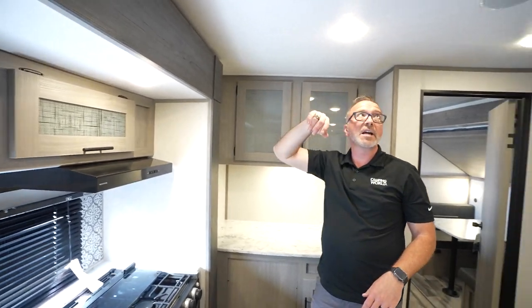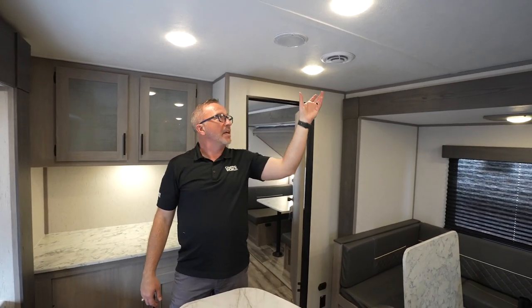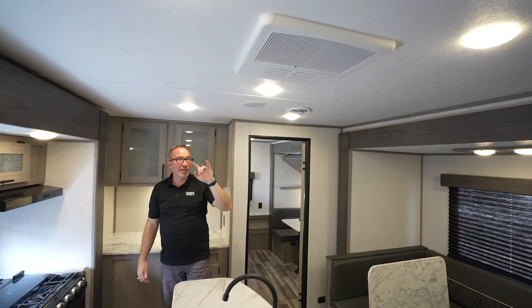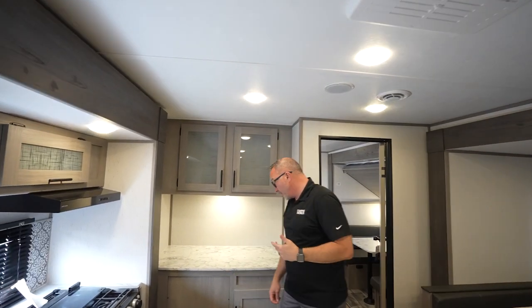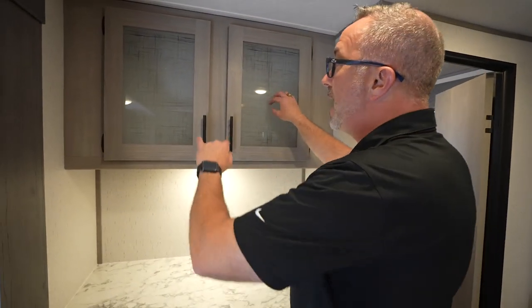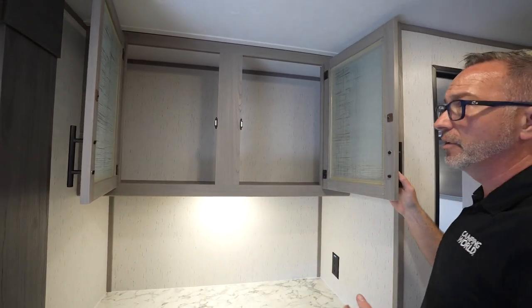80-inch ceiling height. Mushroom lights. Blade distribution system — that gives you about 30% more effectiveness on the cooling. I like how they gave us extra lights too. Seeing that makes me happy. Something that was probably suggested that Coleman jumped on. Coleman knows camping — they've been building campers for over 60 years, so they know what they're doing.